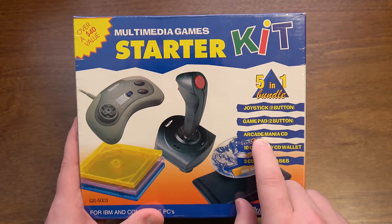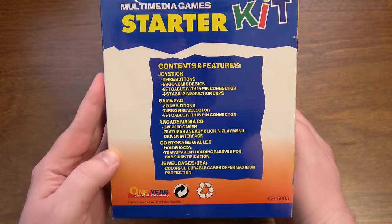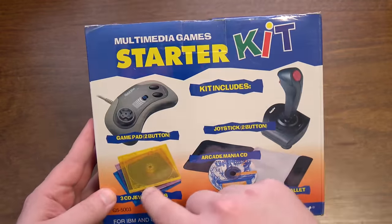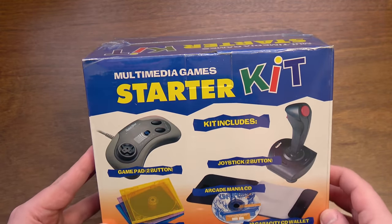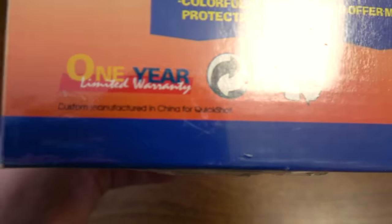I was most intrigued by this Arcade Mania CD, because I don't know what's on there. This is from 1996 and it comes with all sorts of 1996 things: a CD wallet, jewel cases that are colorful, and these crappy controllers from the earlier parts of the 90s that were just not good at all, from what I recall. Custom manufactured in China for QuickShot.